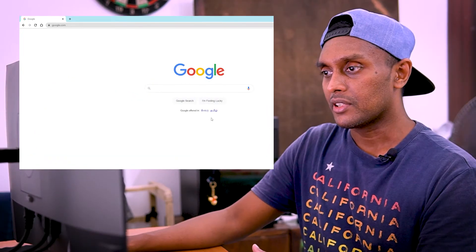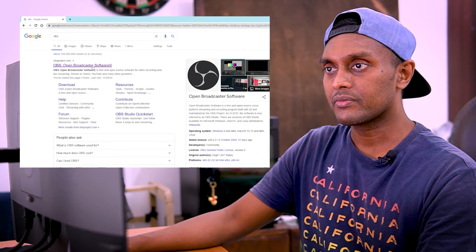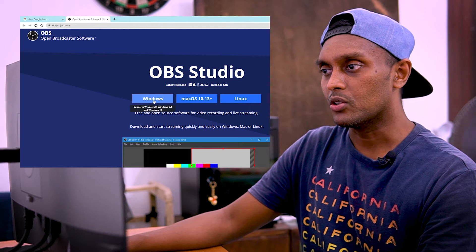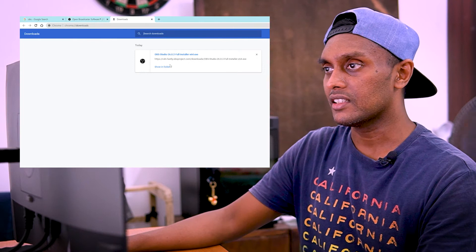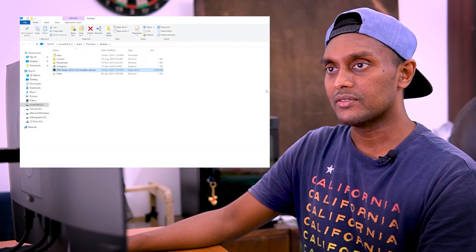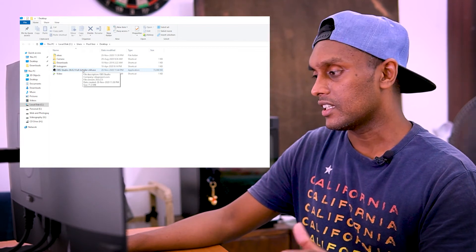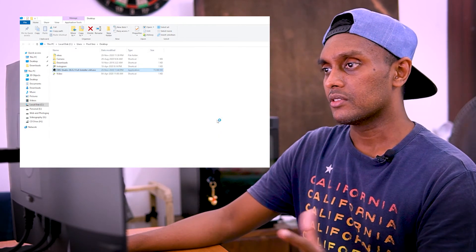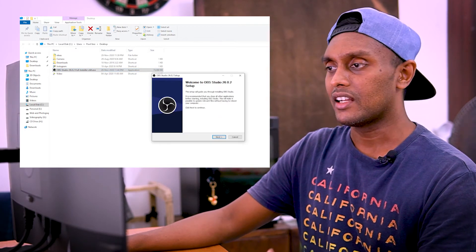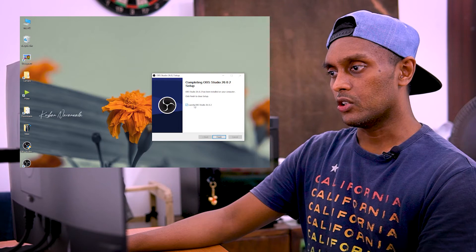I'm going to download OBS — search for OBS to download it. If you want to download it, you can download and install it. You can plug the USB capture card in and install the software.